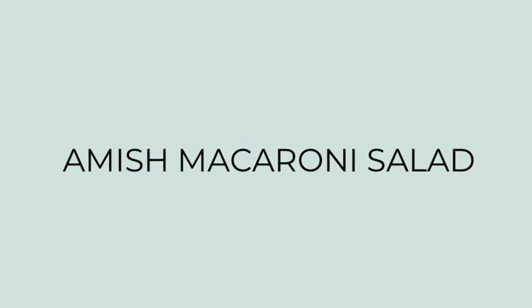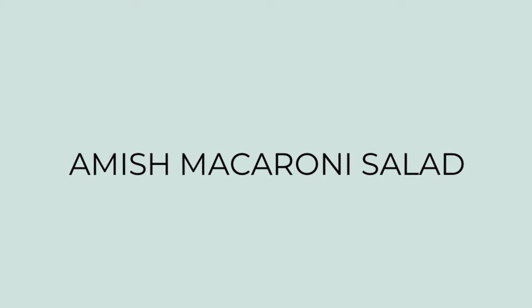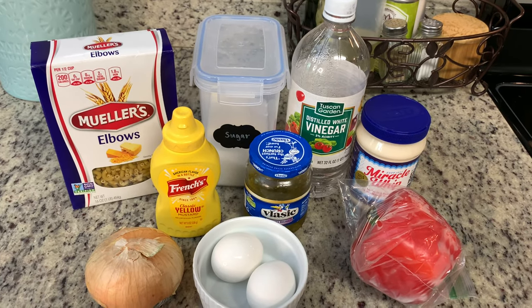To go along with the hot dogs, I'm making an Amish macaroni salad. I will include a link to the recipe in the description box below. I'm not a huge macaroni salad fan, but I actually really enjoyed this — it's really good.